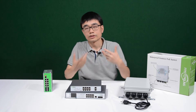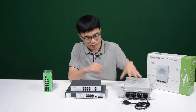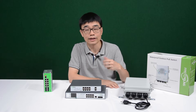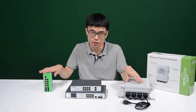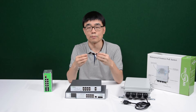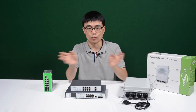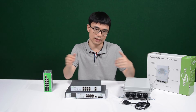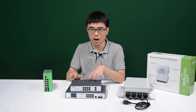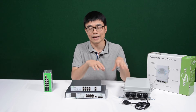There's one more challenge: surge. You're supposed to connect Cat5 or Cat6 ethernet cable from this switch to your device. Cat5 or Cat6 cable is made of copper. Copper will absorb surge from the environment and transmit it to the equipment. If your device is not strong enough to withstand the surge, it may get damaged.